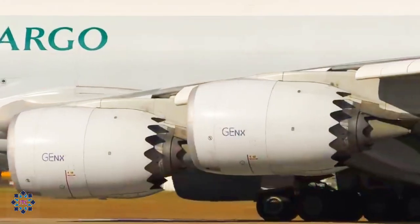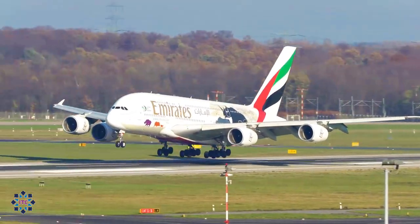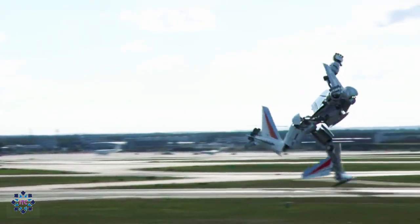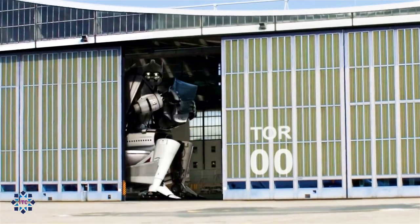Landing gear. You cannot take off without them. You cannot land without them — unless, of course, you are this guy. I hope not.